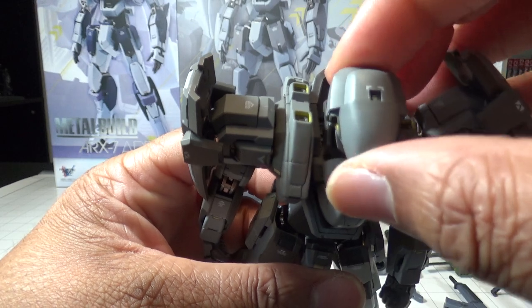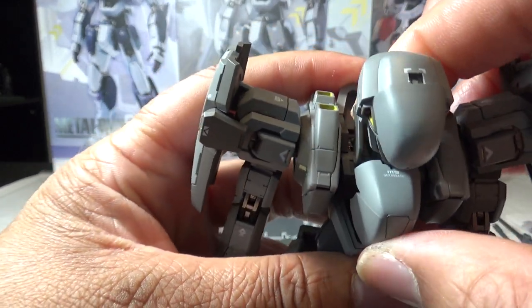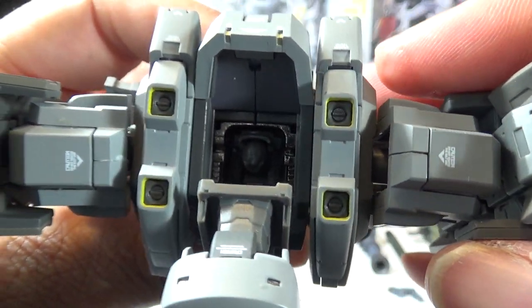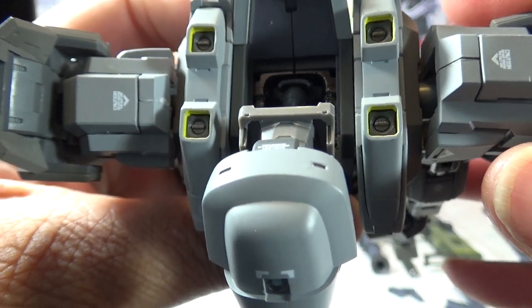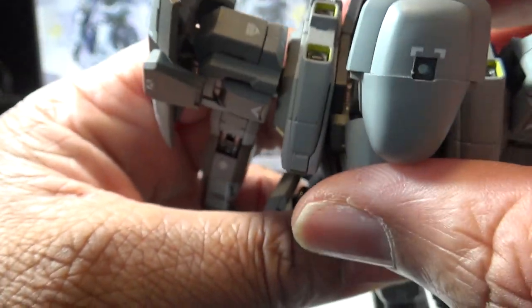It still has the opening cockpit gimmick. You can open the cockpit, which is located right underneath the head, slide it forward, and you get a Melissa Mao and a Kurtz Weber pilot that you can place into the figure — which is very cool.